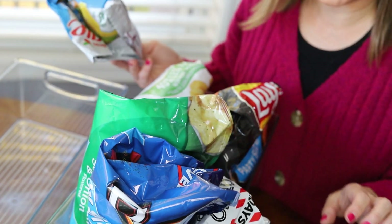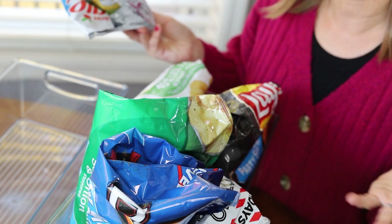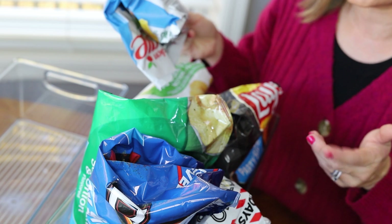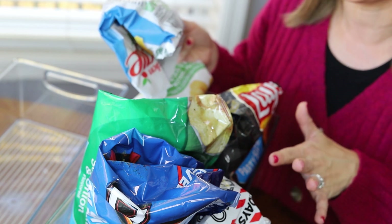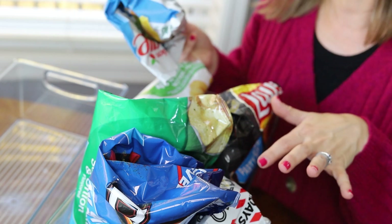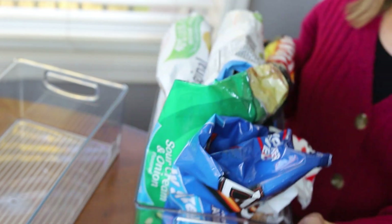We have way too many chips open. I usually like to keep one or two bags open at a time, and this is what happens when things get super disorganized — you open up more things than you actually need, and that's how things go stale. That's why organizing this kind of stuff is so important: so you don't waste money on things that go stale. From now on, I'm only allowing us to have one chip bin, so we have to eat what's in there before we open up any other chips.